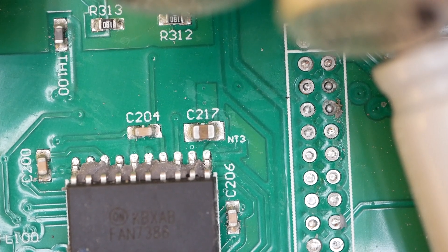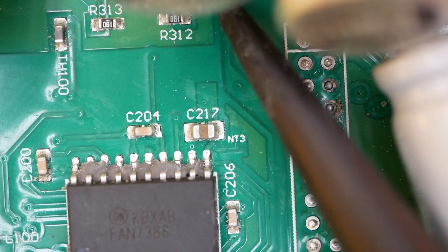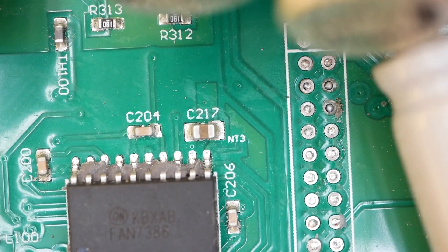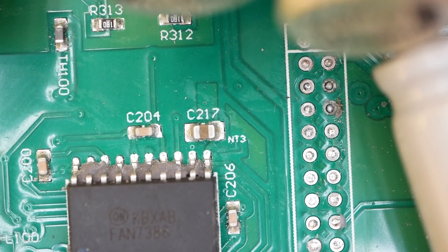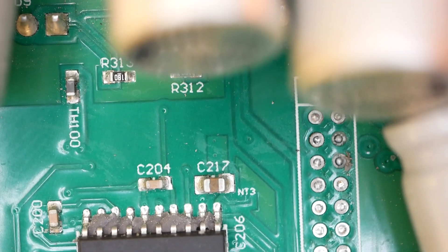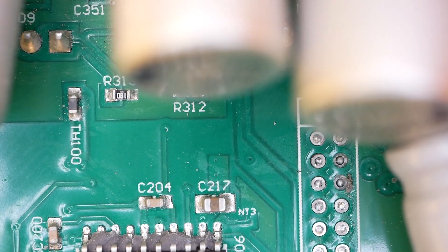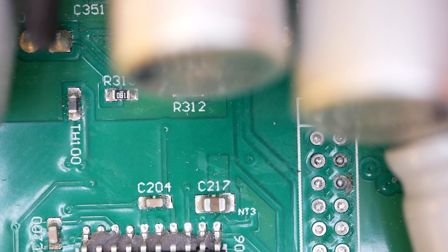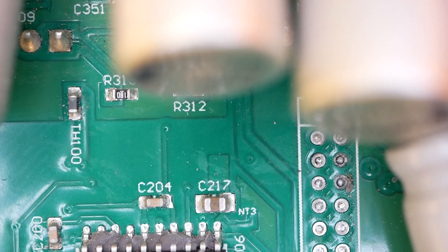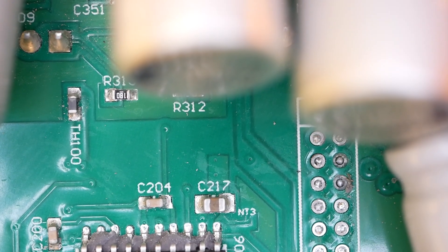Right there, you can see a thermistor. That's one of the three thermistors for the three phases for measuring temperature. Keep in mind that's on the back side, right there at the base of the MOSFETs. There's the thermistor, and here's a MOSFET leg, and there's another one right next to it. So as you can see, it's right there at the MOSFETs — a good location for the thermistor for that phase. We can measure the temperature of the MOSFETs in that phase.